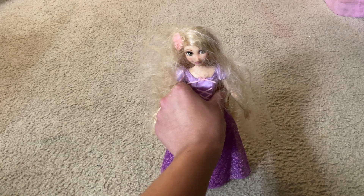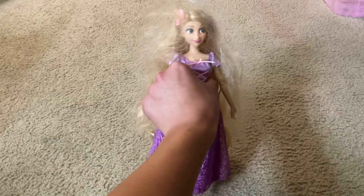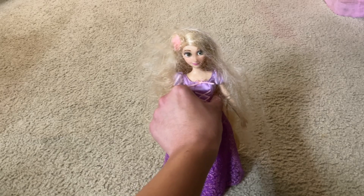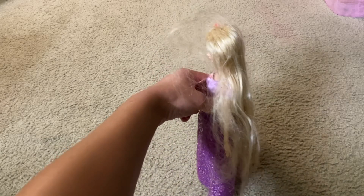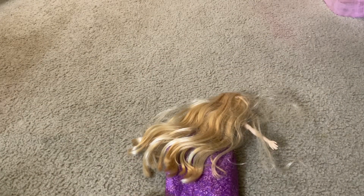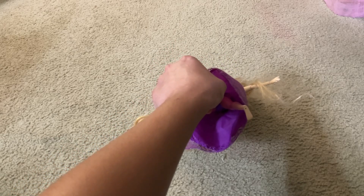Here is the Disney Princess Rapunzel classic doll toy merchandise itself. Here's the front, the side, the other side, and the back. And here is the bottom. And here you can probably see the Disney store merchandise tag hidden inside the princess dress.